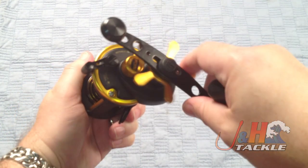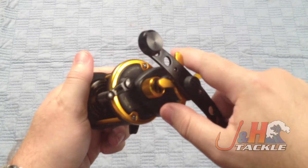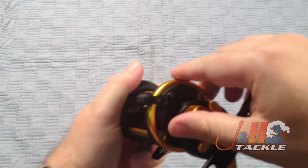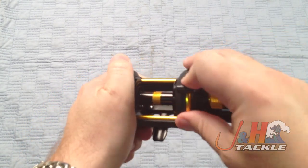It's got a nice star drag system over here. You can hear that it's a notch system, so it's not just going to spin backwards or forwards on you. Oversized clutch — really comfortable and easy to use.